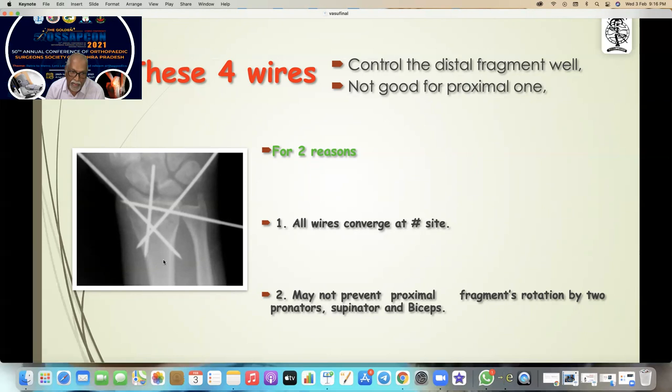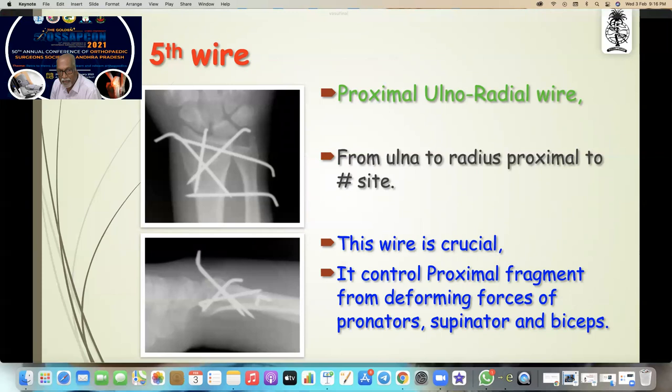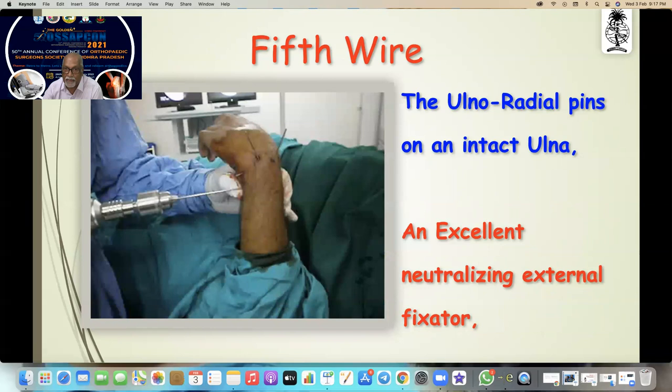All these three wires will not be able to control the proximal fragment rotations, so we need a very important wire — the proximal ulno-radial wire from the ulna to the radius proximal to the fracture site. This wire is very crucial — it controls the proximal fragment from the deforming forces of pronators, supinator, and biceps. That is the fifth wire.